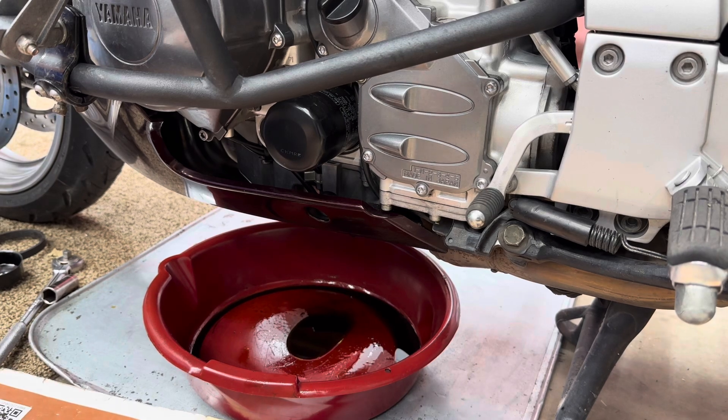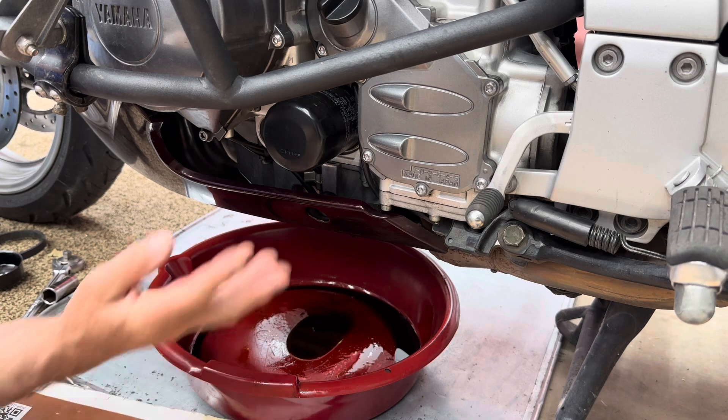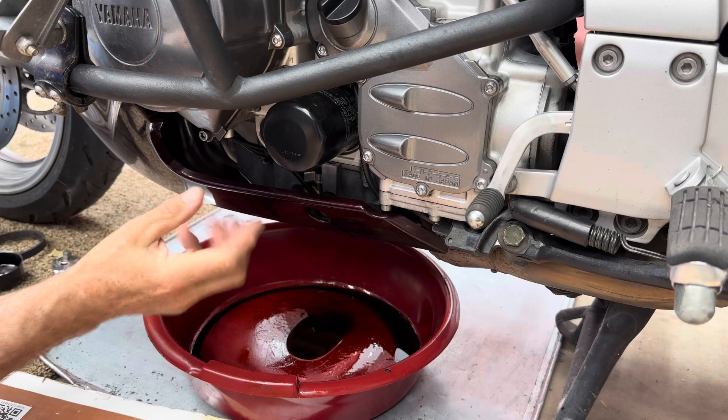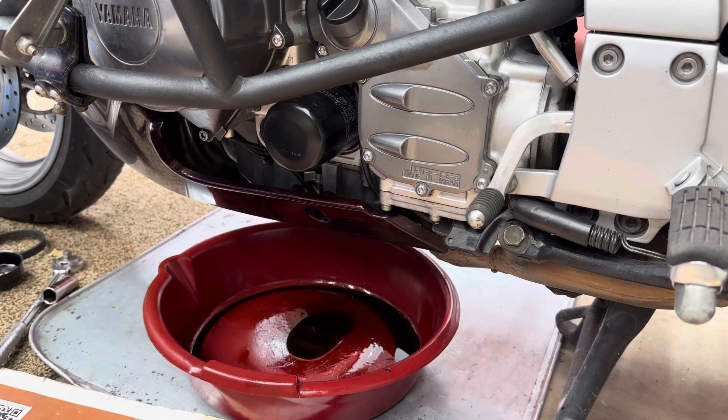First let me say Yamaha really got their stuff together doing an oil change, because here's the filter, here's the drain plug, and here's the sight glass. Everything's in one area. That is just so good. I love that.